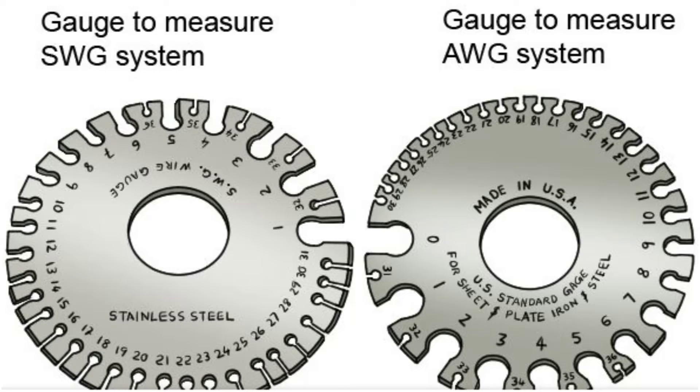American Wire Gauge (AWG) and Standard Wire Gauge (SWG) are common standards used to measure wire thickness. AWG is widely used in North America, while SWG is more prevalent in the UK and other regions.